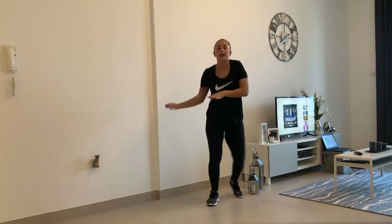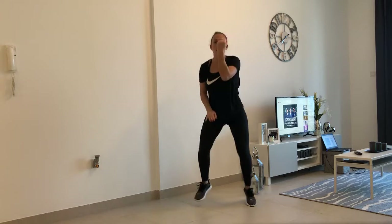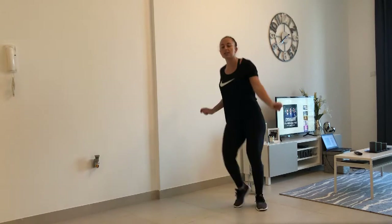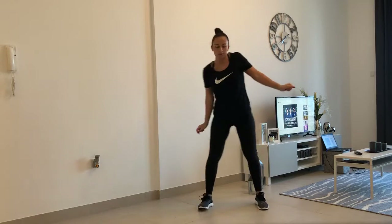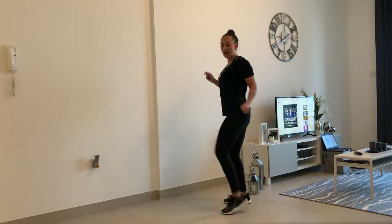Step, step, up. Again. Step, stop, one arm down, other arm down. Go to the side, just step. To the side, shake your head.